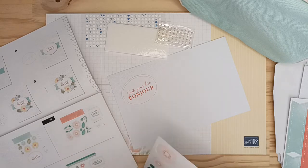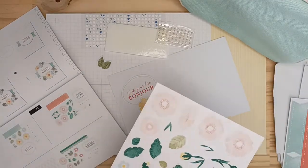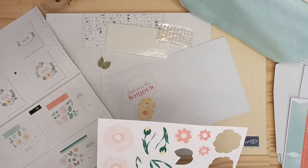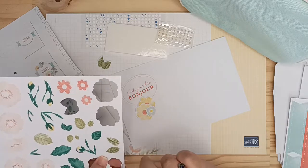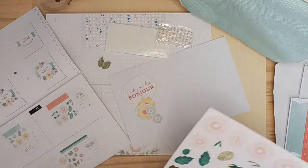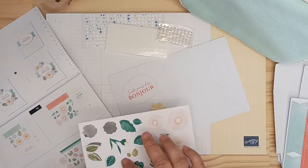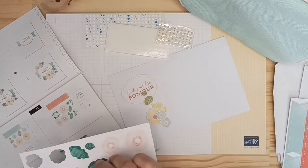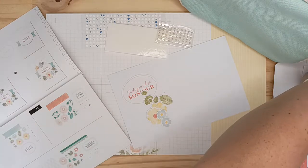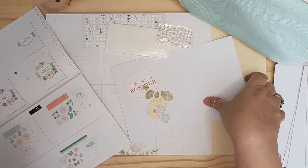Il nous faut un comme ça — hop — les deux orange jaune, les deux petites bleues, celui-ci également. Donc c'est celui-ci, celui-ci et celui-ci. Effectivement sur cette planche-ci il me faut voilà, et en plus c'est de l'autocollant, c'est le premier qu'on met. Allons-y gaiement !